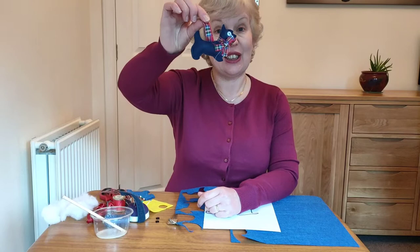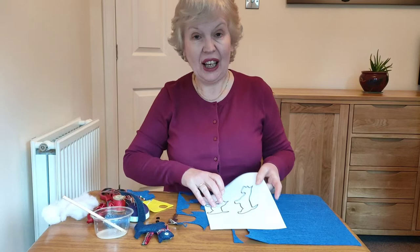Hi everyone, I'm Pauline and welcome along to Kids Dents where we are doing Scottish crafts. Today I'm going to show you how to make a Scotty dog keyring.